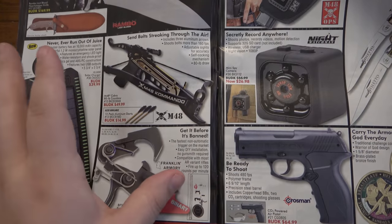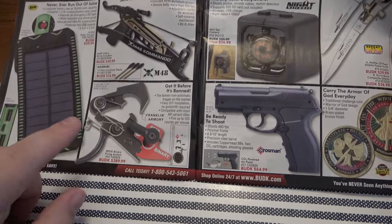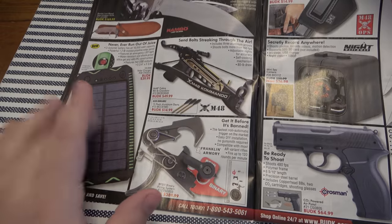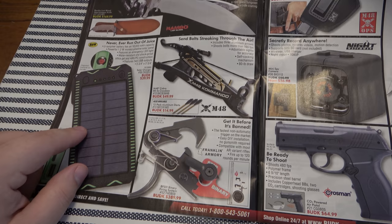Crossbows — definitely a lot of fun, totally different hobby. Never got into them. Had a friend who had one and loved playing with it as a teenager. This stuff — cheap battery bank, very very cheap solar panels — no good, don't work. Generic little holster — it's fine if you want to play airsoft, but if you're going to carry your firearm concealed every day you should probably invest in a decent holster.